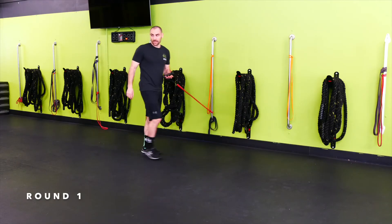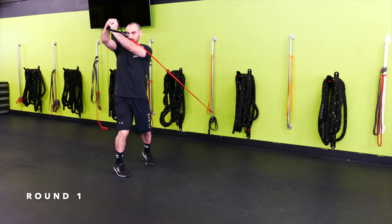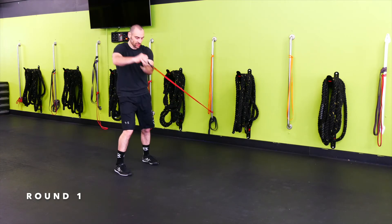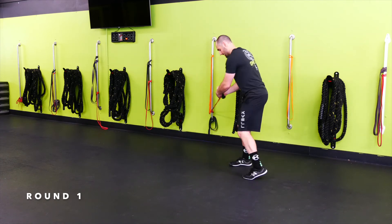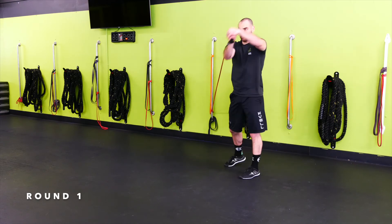Wall band low-to-high chop — start low, chop up, control it back, explode out and up, pivot, control back. We don't want the band to rip us back — we're going to control it back down. Other side here, chop.